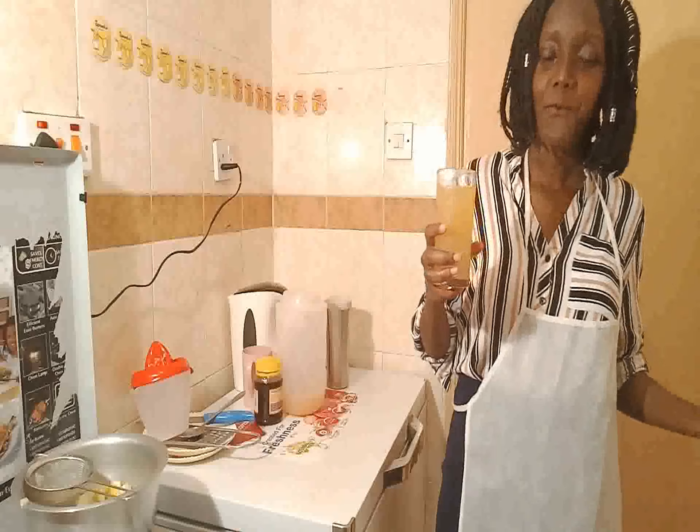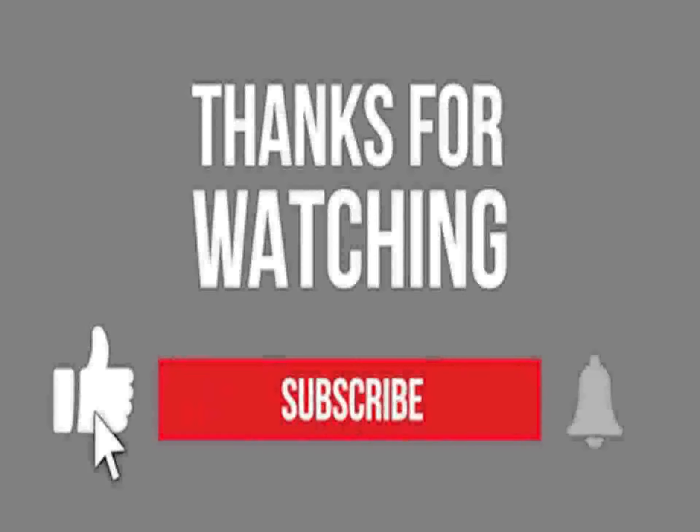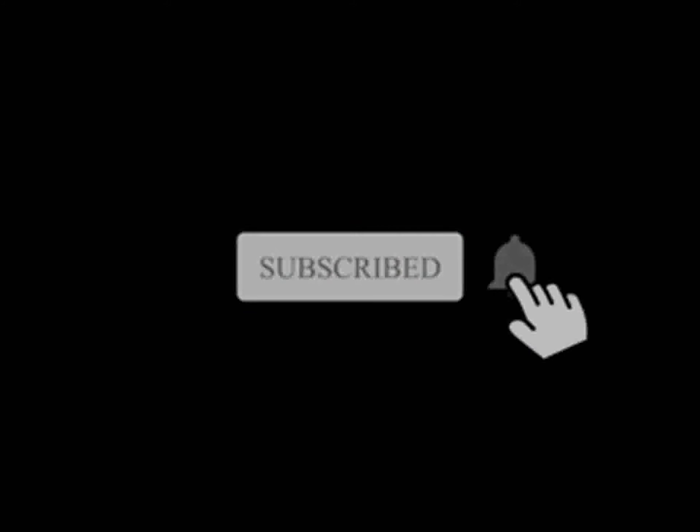So that is how you make Kenyan Dawa. If this is your first time watching the video, subscribe to my channel. Please try it and let me know how it comes out. Bye!